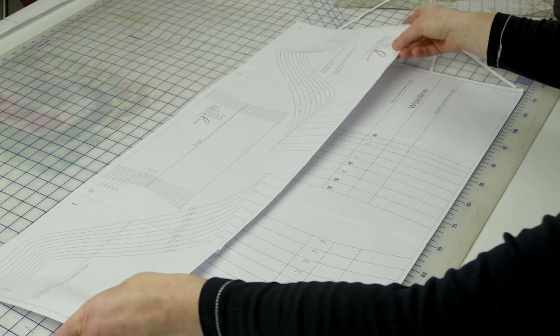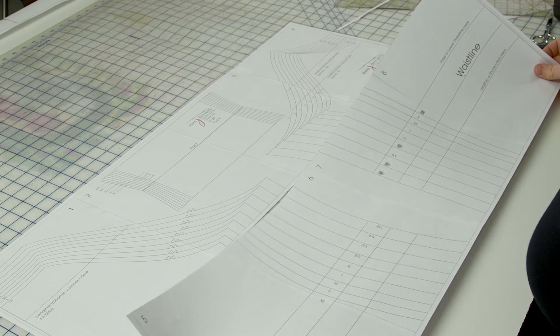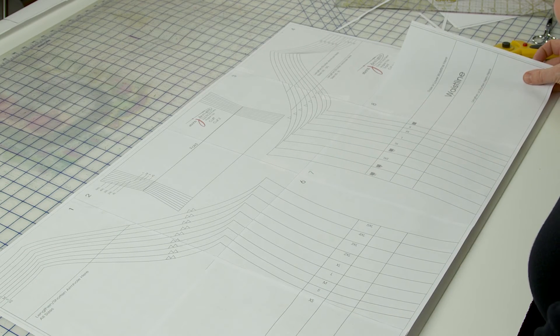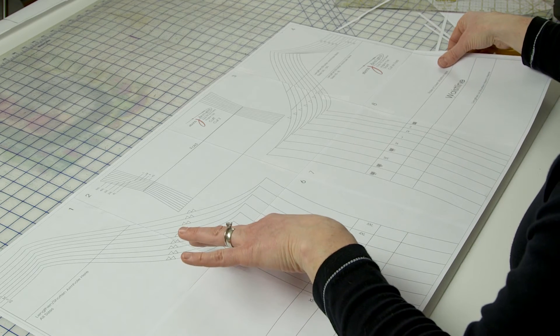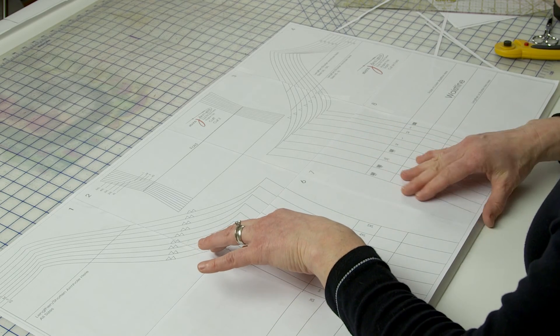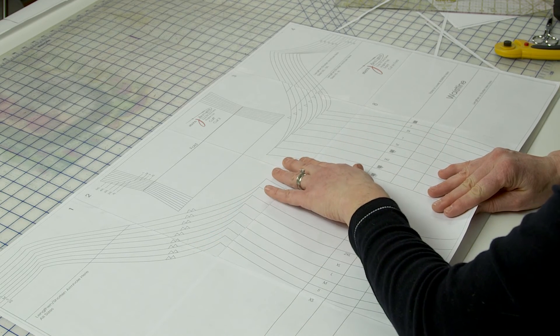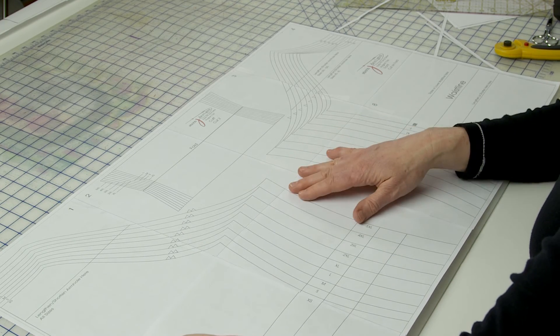Now I'm going to tape these together. I'll butt the cut edge against the printed trim line on page six, then do the same thing with six and seven — butt the cut edge against the trim line — and finally put pages seven and eight together. That's how you complete an entire row. I'm going to tape these two rows together right now: I'll line up the cut top edge with the trimmed edge on the top of the second row, and if you've taped all the edges together correctly everything should match up.